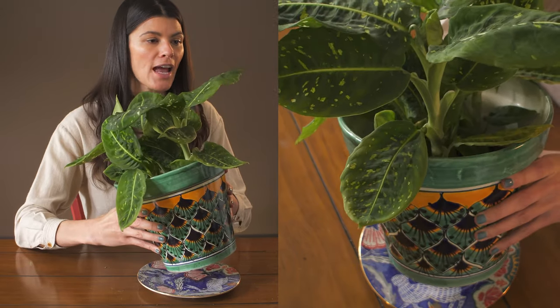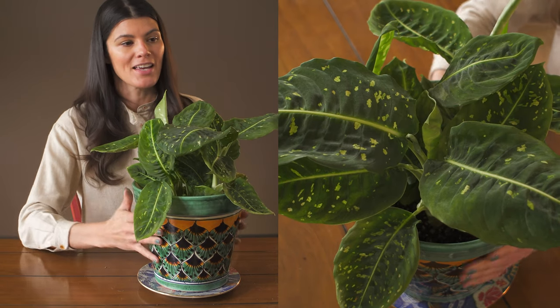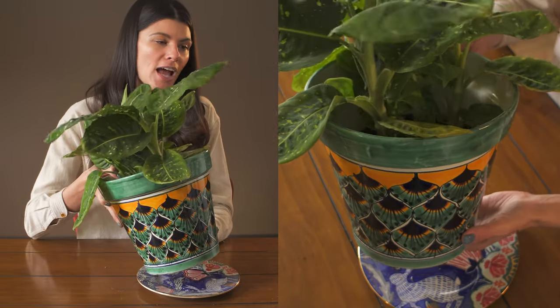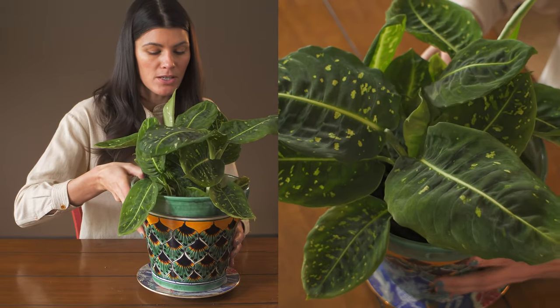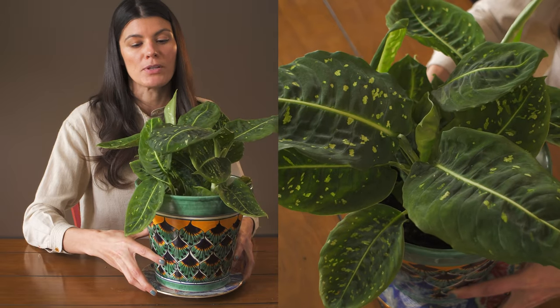I have this growing right now in a cache pot — it's still within its plastic pot with a more decorative planter outside. Actually, this isn't typically a cache pot because it has a hole in the bottom, so it is allowed to drain into the planter base or saucer below.